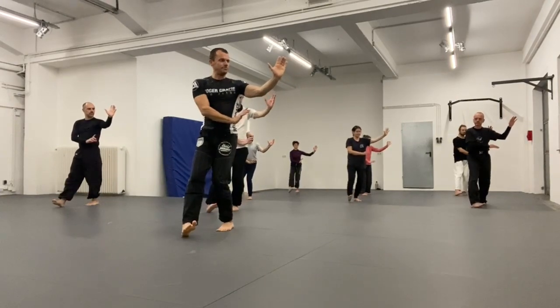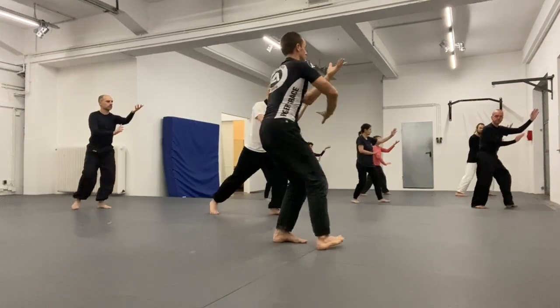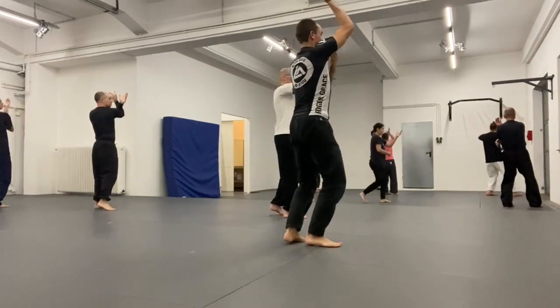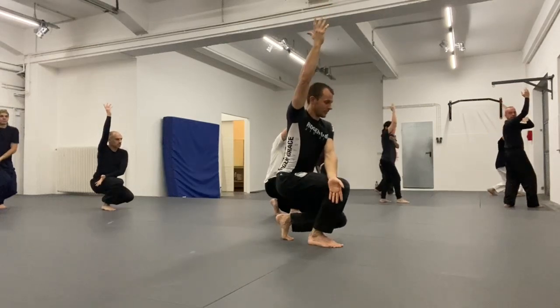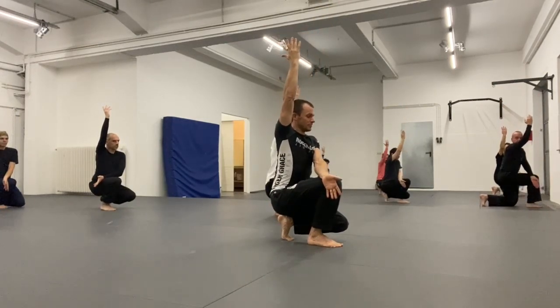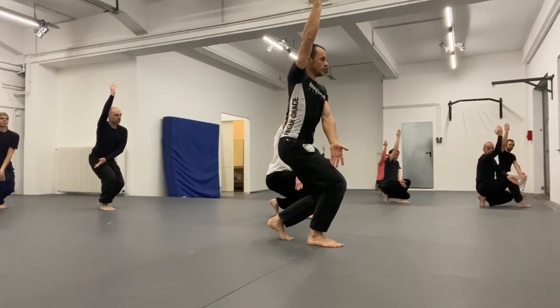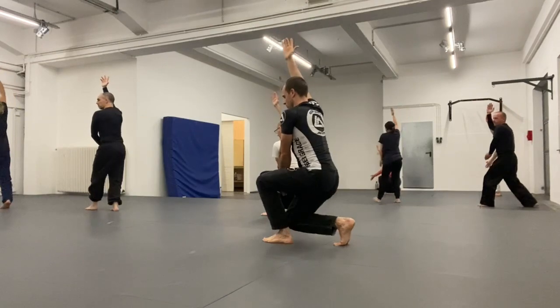One more time, we go through the form until this point — stepping into the circle, piercing and pushing forward, then we extend the body, we sit down, and now I want to turn this position so I face the other direction. Therefore, I first lift my hips and I sit down again on the other side.